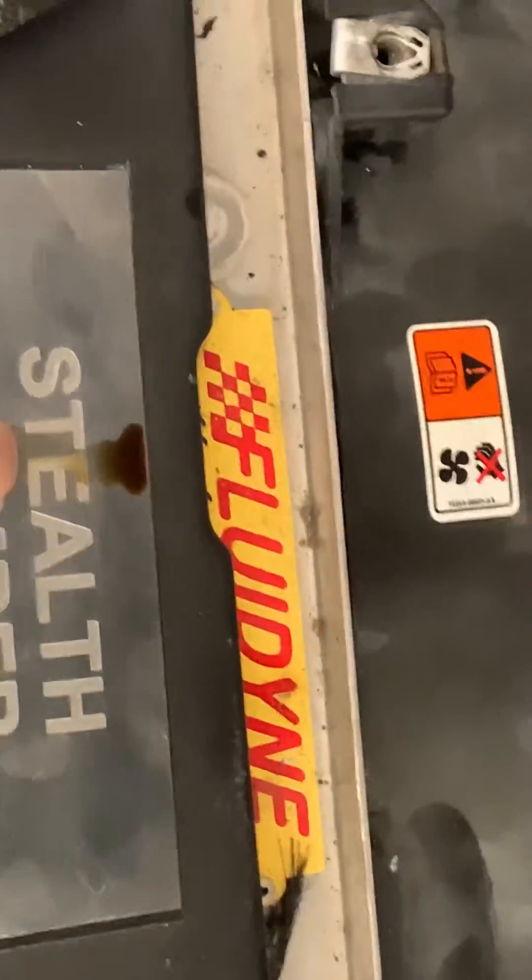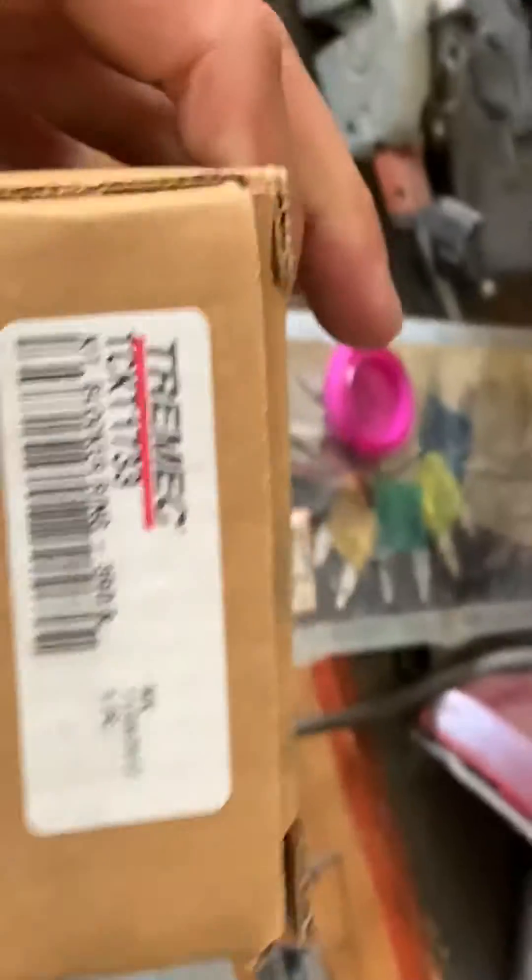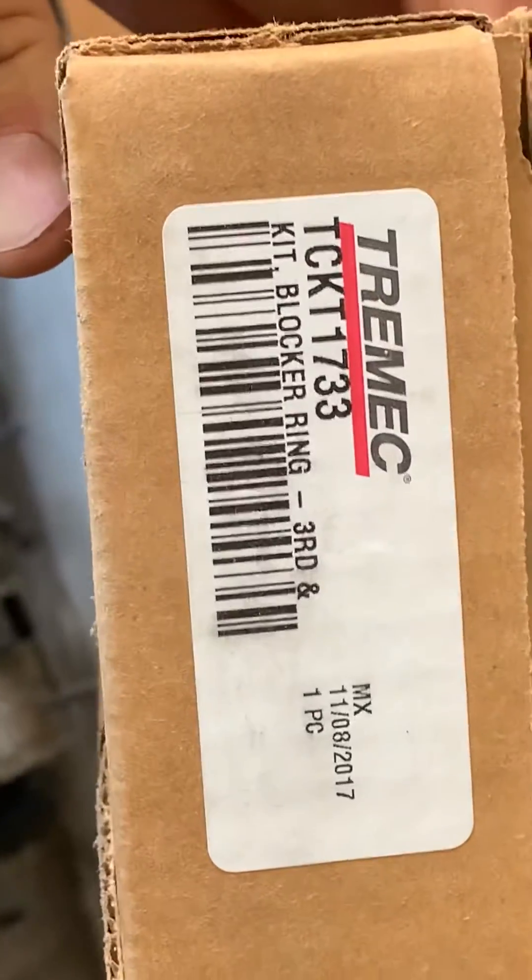We've also got to throw in the transmission while we've got it apart. I lost my first gear synchronizer, so I've got all new synchronizers for the entire trans. That's a Tremec 3650 back there - we'll pull it apart, throw in the new synchronizer in first gear, and we'll be good.